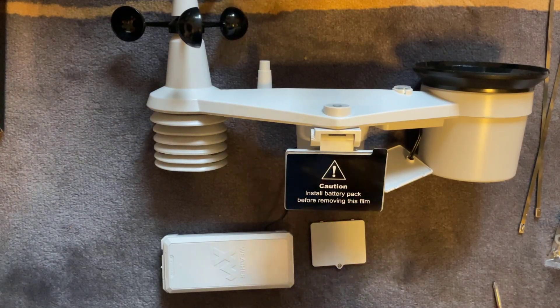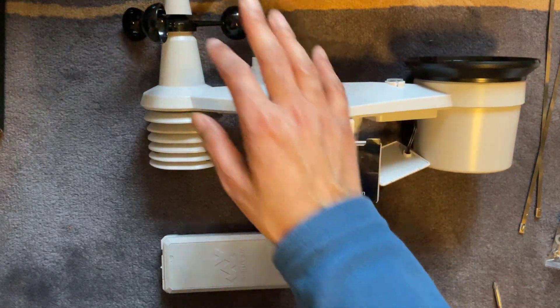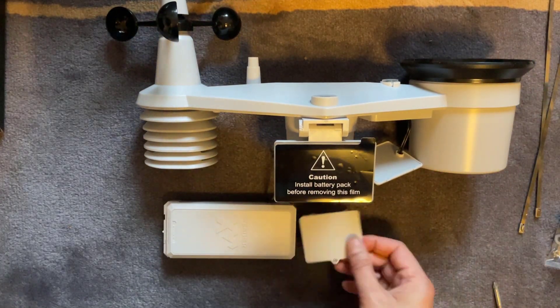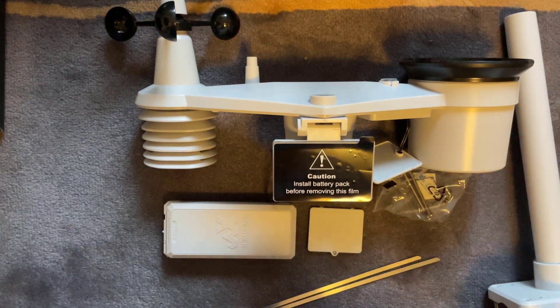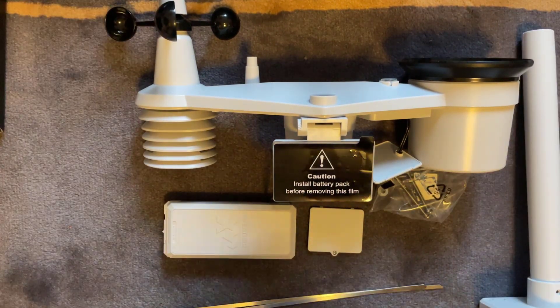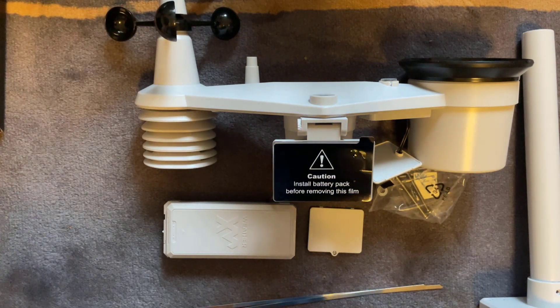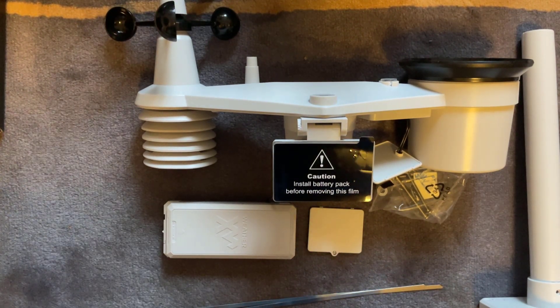So that's everything that comes in the box for this Helium compatible WeatherXM sensor — the sensor itself with the wind vanes and rain sensor, the external battery pack, and the mounting solution with the mounts, poles, and screws. I haven't actually got it installed just yet — just wanted to do a quick unboxing video. Thanks for watching; if you've got any questions please ask them in the comments below, and I'll see you on the next one.